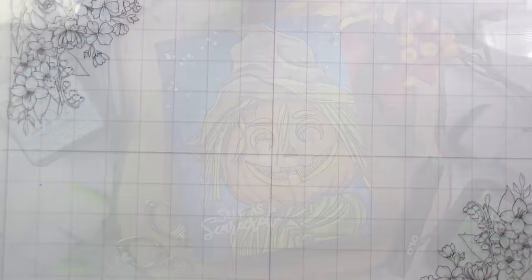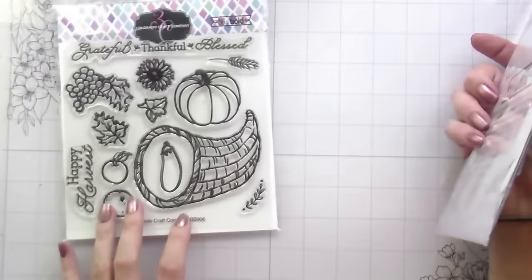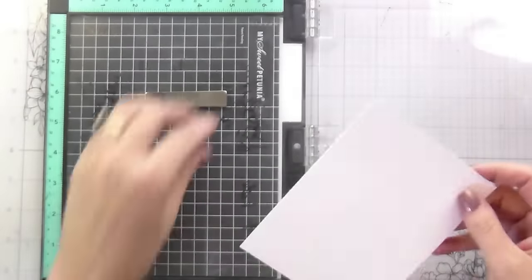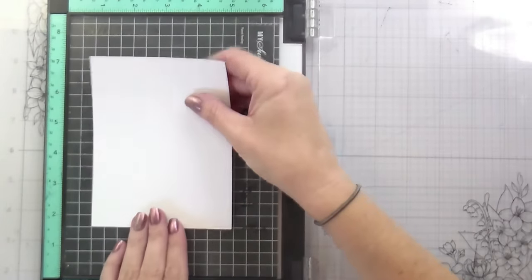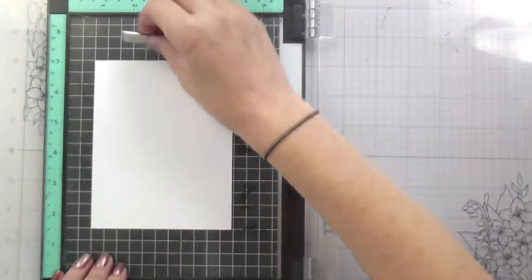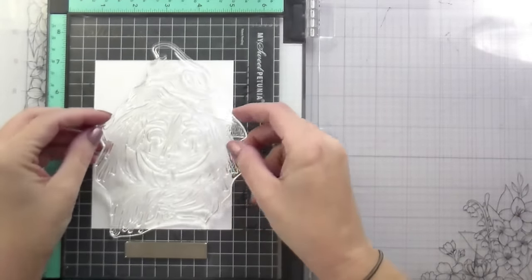Hi guys, it's Kelly here. I'm back with another video. Today's video is featuring the second stamp set from Colorado Craft Company's newest release. If you missed it, we already did the witch, so I will link that at the end of the video. That is the fabulous witch. And today we're doing the harvest scarecrow and we're going to be talking a little bit about shading with grays.